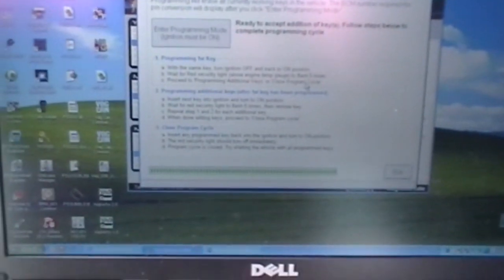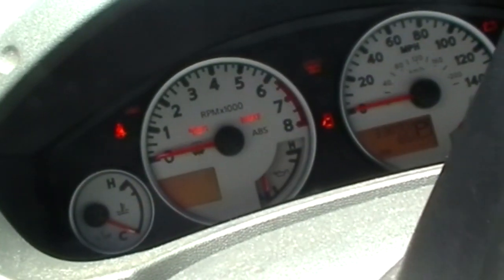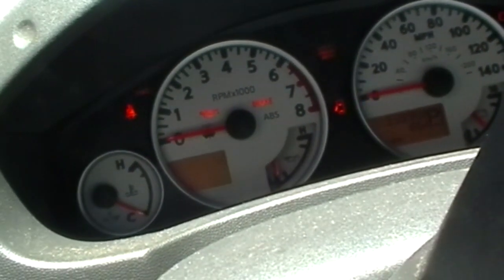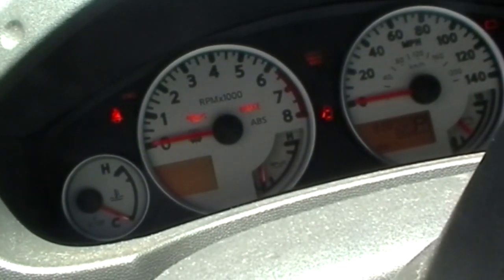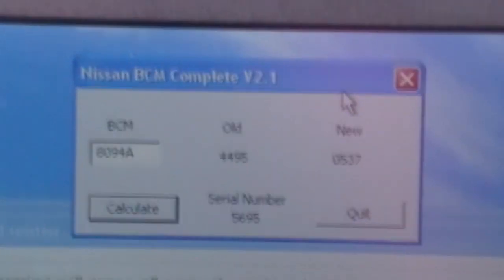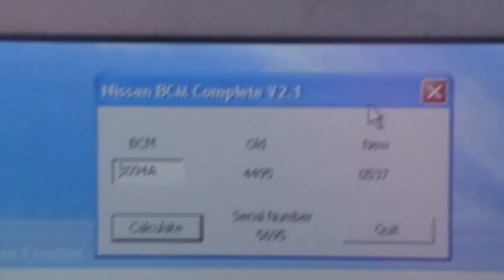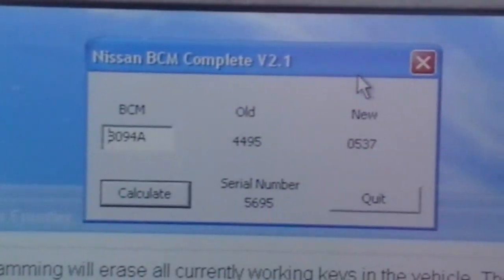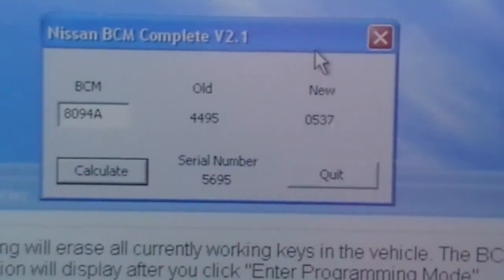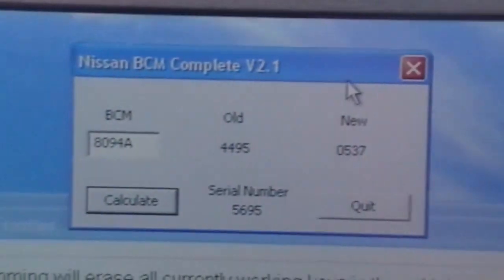That process worked. I've got the new key in the ignition and as you can see, that red security light is off. We've now got two keys programmed into this 2011 Frontier. That's the stuff you need to convert that new body control module serial number into the pin code required to program keys into this car. All right guys, have a good one.